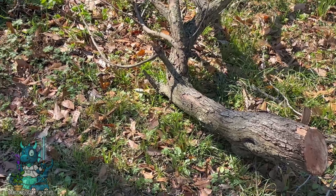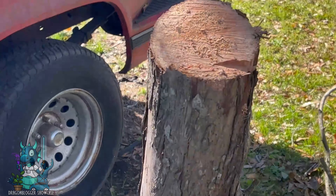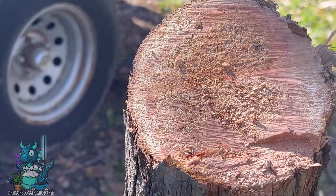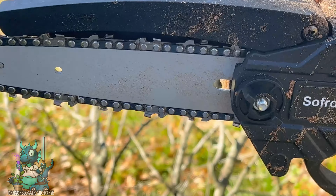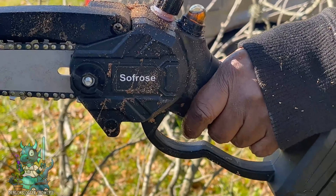All in all, we were very satisfied with the results and we were able to get that tree down. If you're looking for a really awesome cordless mini chainsaw, Sofro has definitely got you covered. This thing worked like a charm and I wouldn't know what to do without it.